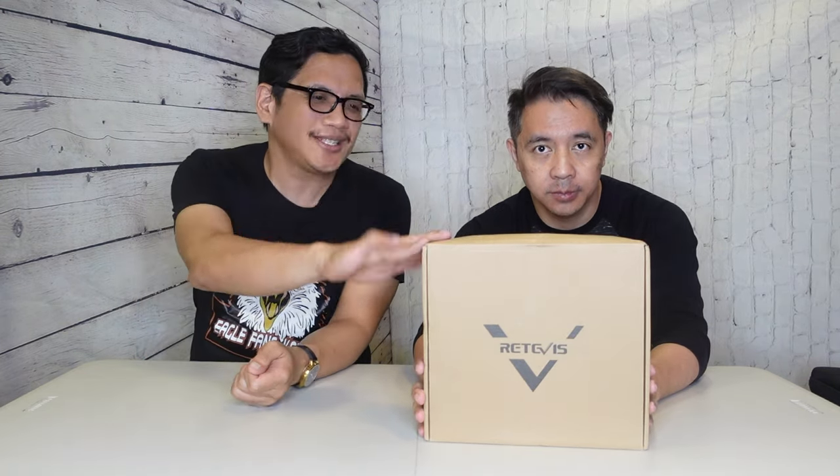All right Henner, you ready? Yeah! First of all, I want to thank Redivis for giving us a chance to sponsor this product. They sent it to us and we're going to open it and do a little testing.